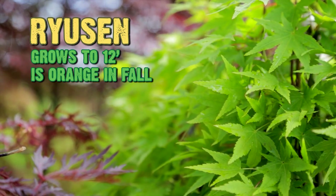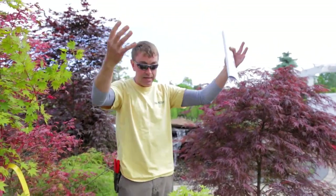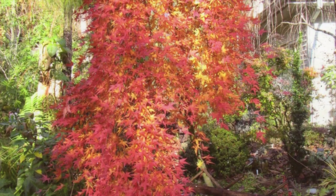One of my favorites here is the Ryusen, and what I like about it is it cascades. As it gets older it'll still keep cascading — it'll get taller, up to 12 feet, and it's just like this pendulum of foliage. It gets a nice orange color in the fall, a pretty neat plant.